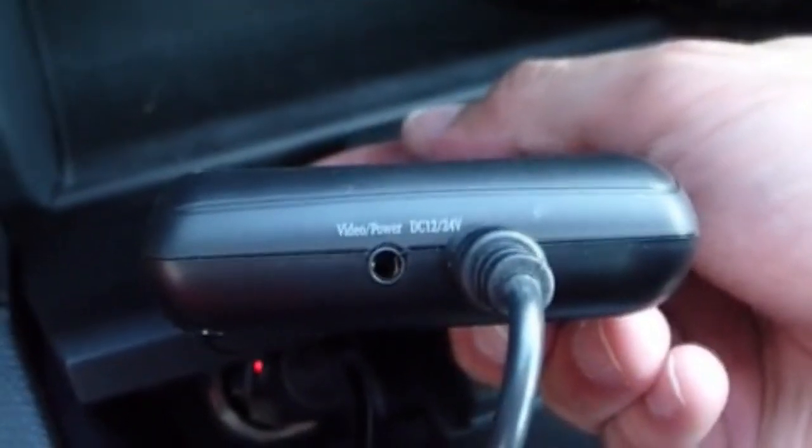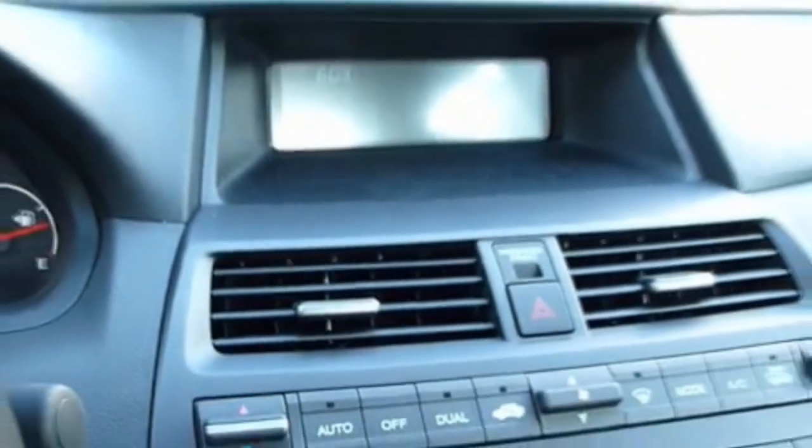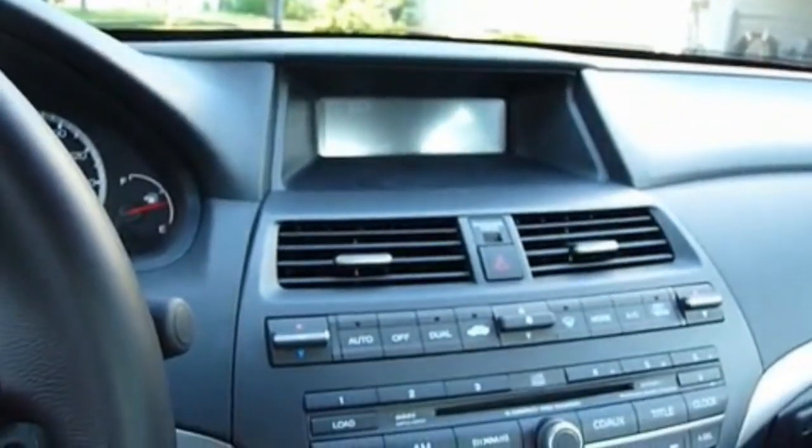The video out is in case you want to connect it to an existing monitor. It's powered by the 12-volt power adapter. It does come with a dash mount or a vent mount, but I haven't decided which one I plan to use for my car.